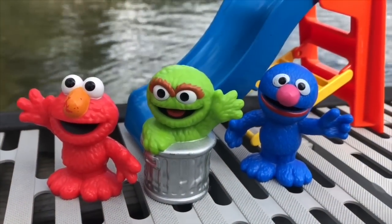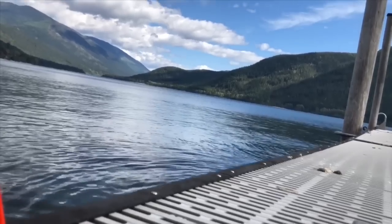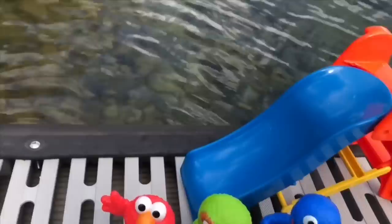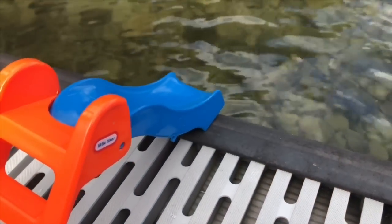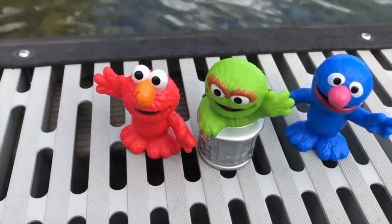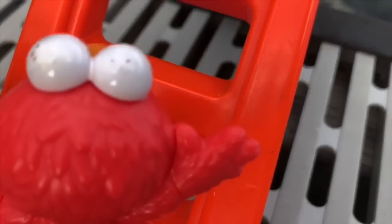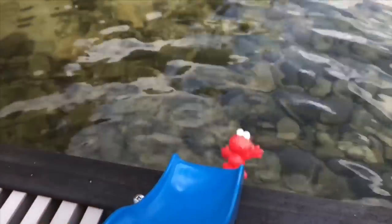Hello and welcome to Tiny Treasures. As the weather is cooling we thought we'd have one more beautiful day filming our toys jumping in the lake. This time we're going to use the little tyke slide. Our toys get in the water and then float or swim to shore. Elmo's first in line — he climbs up the stairs of the slide, ready, set, go — and Elmo starts to swim to shore.